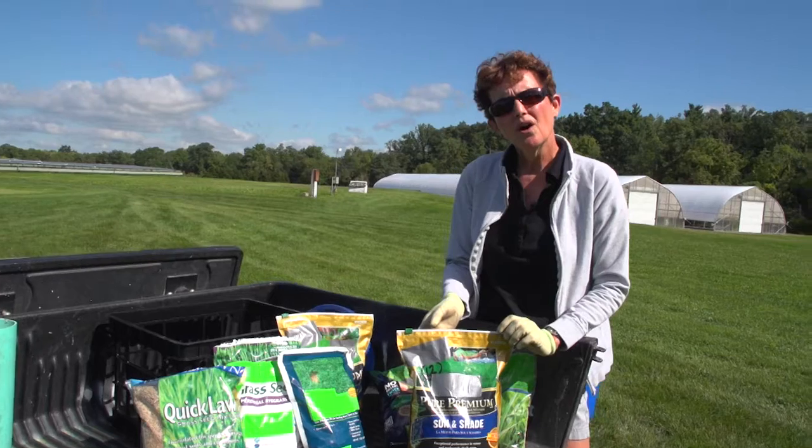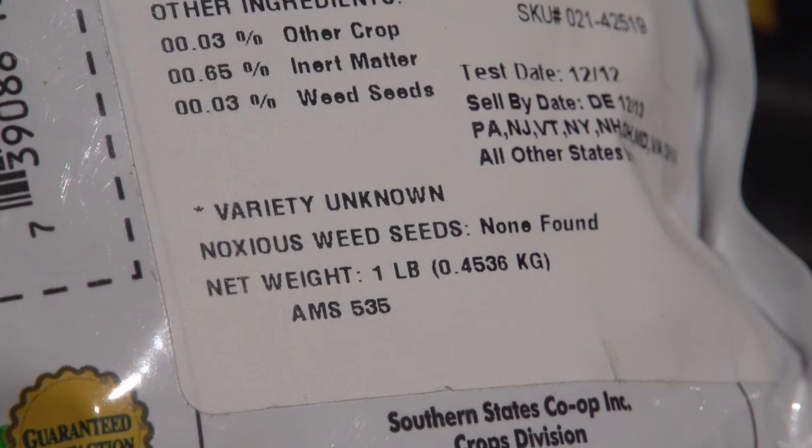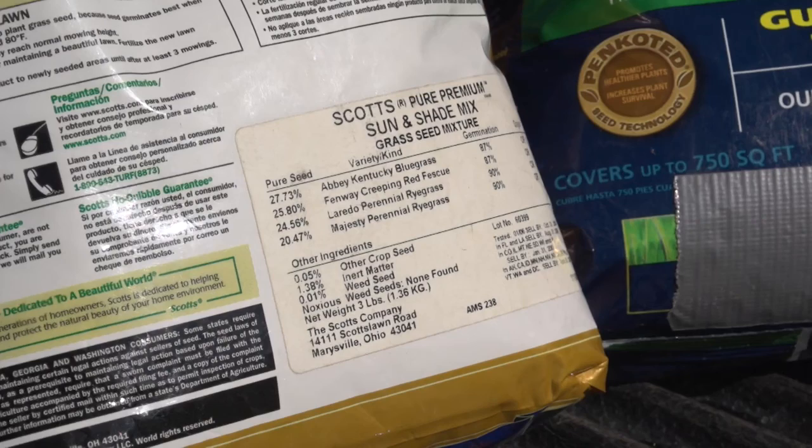The other thing: avoid mixes where the variety is not stated. The work that you need to put in to seed an area is the same whether you use a good mix or a bad mix, so take the time and read the label and make sure that you're getting the best value for your dollar.